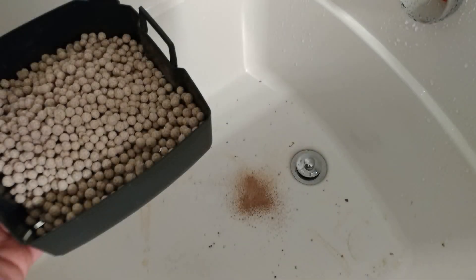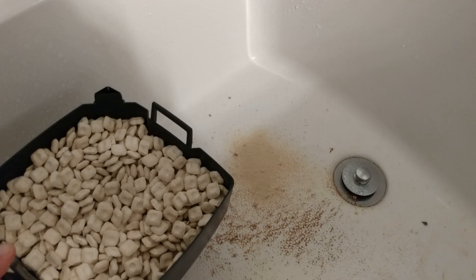One thing I did want to mention: wash your media, guys. Don't skimp on that. You can see how much junk, dust, sand, and grit comes off these things. Wash your filter pads before you put them in your aquarium. You can see just how much junk can come off this stuff before you put it in your tank.